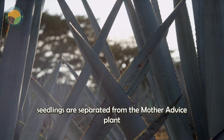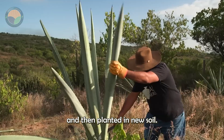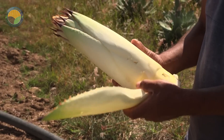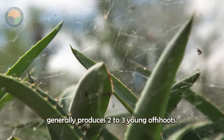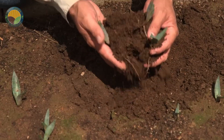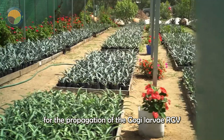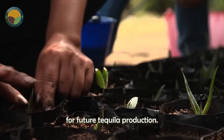First, the agave seedlings are separated from the mother agave plant and then planted in new soil. Each mature agave plant generally produces two to three young offshoots. These offshoots are crucial for the propagation of agave and ensuring a continuous supply for future tequila production.